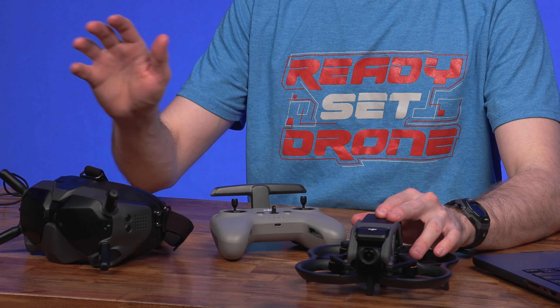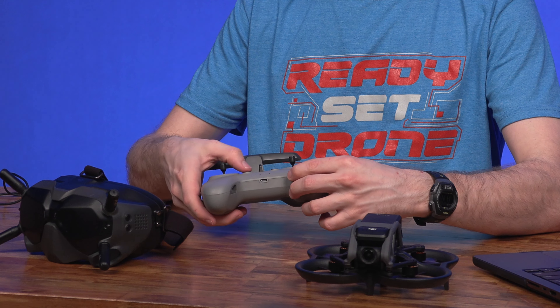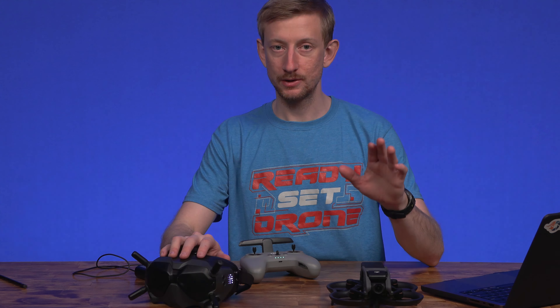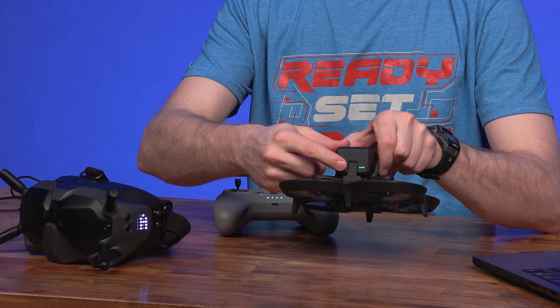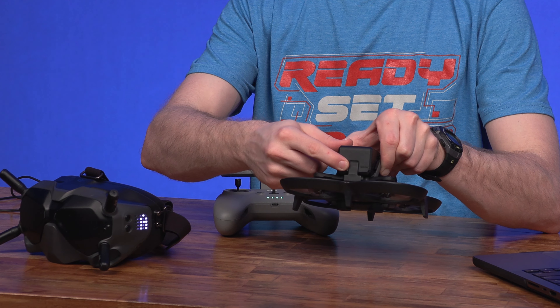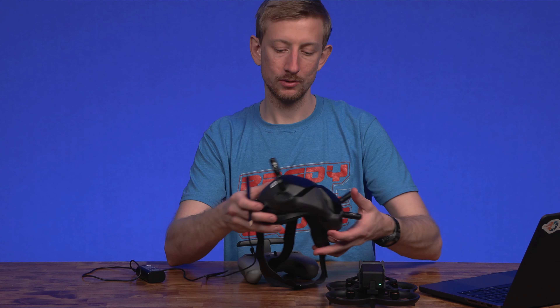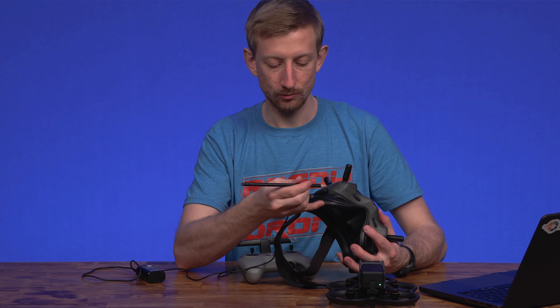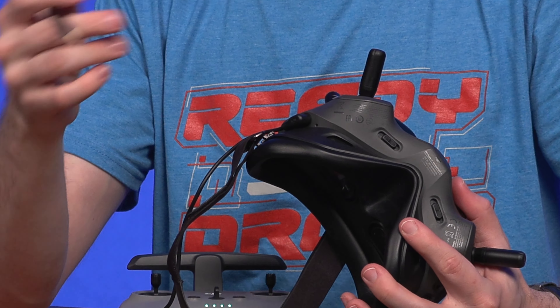To bind the DJI Avada with the V2 goggles as well as the FPV Controller 2, turn everything on, then put the Avada and the goggles into bind mode. Press and hold the power button on the Avada for about five seconds. Then put the goggles into bind mode by pressing the recessed bind button right next to the power socket, and they should bind within seconds.